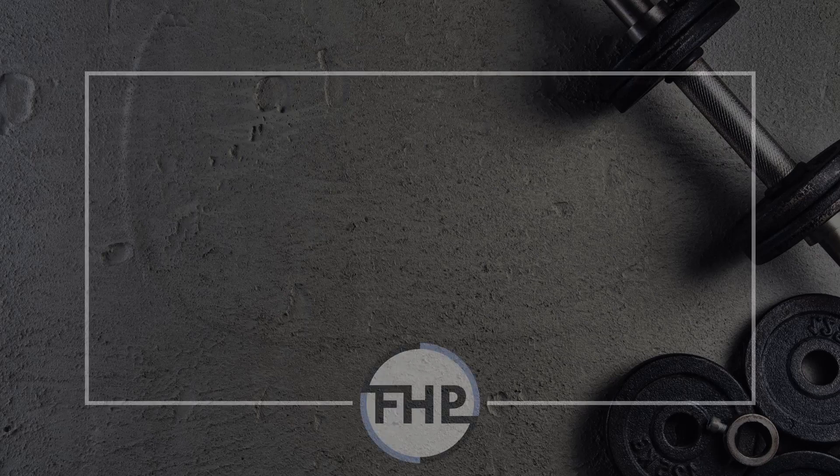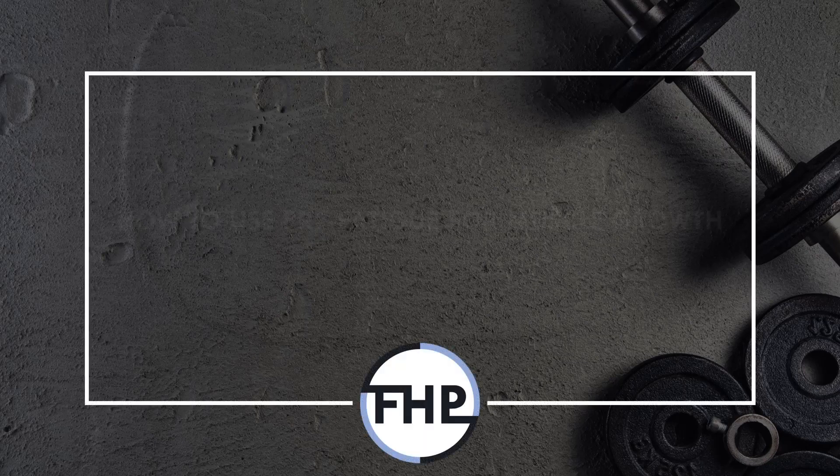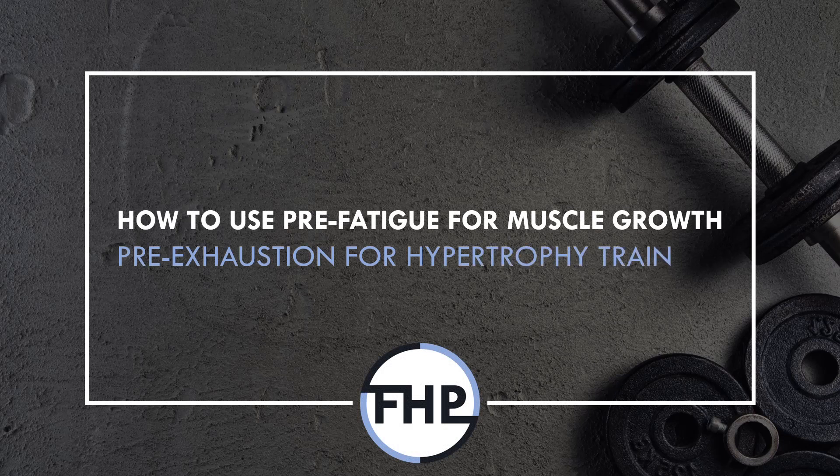Hi everyone, Peter here from Flow High Performance, and in this video we will cover how and when trainees can use the pre-fatigue strategy to maximise muscle growth.